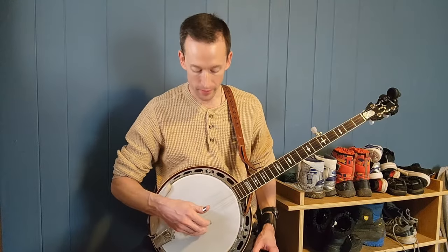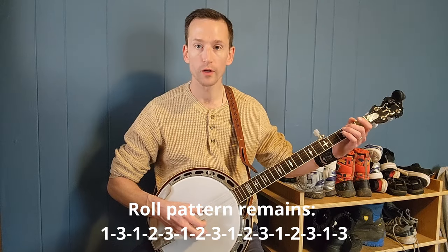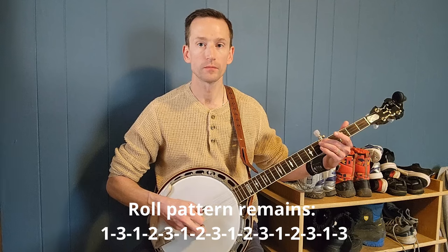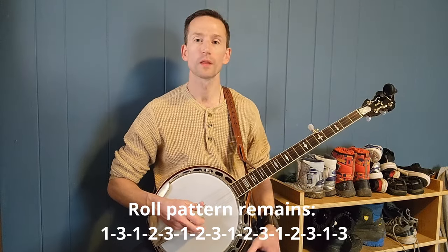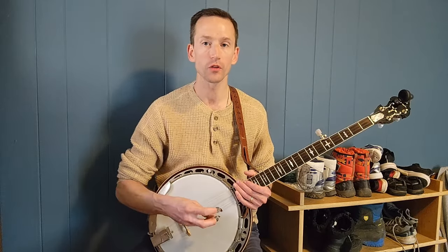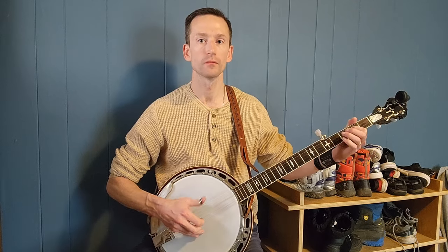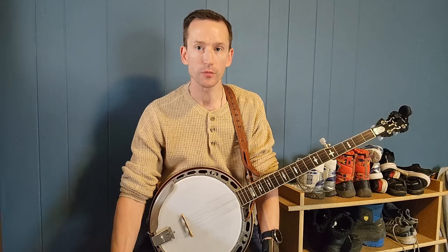A way to incorporate that two-to-five slide into the two-measure roll pattern: start the same way as normal, but instead of hitting the open fifth string at a certain point, go to the low D string and do a two-to-five slide. These little variations add the color you're looking for. In a typical bluegrass song, we play these roll patterns and fill any gaps with a lick — in Blue Ridge Cabin Home, that could be the classic Scruggs lick.